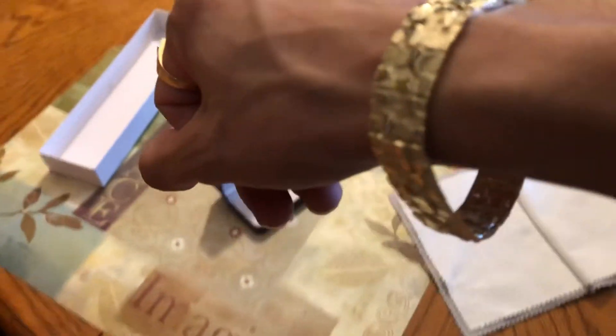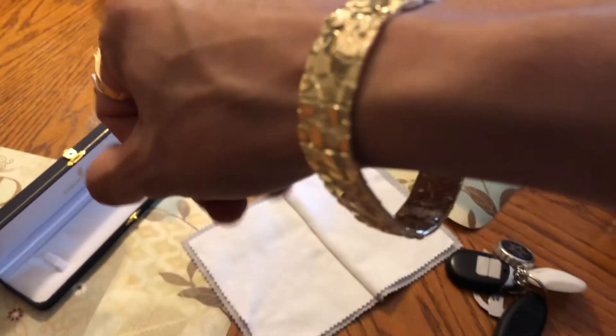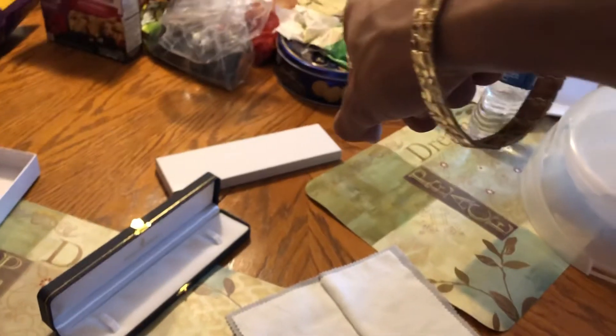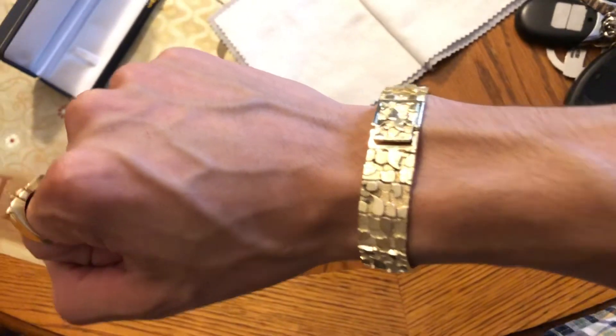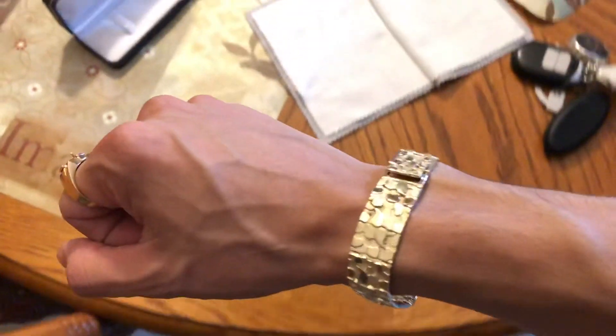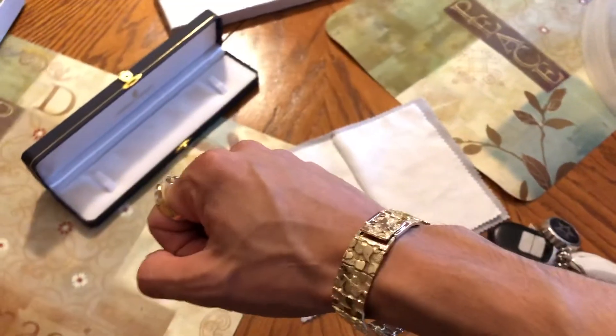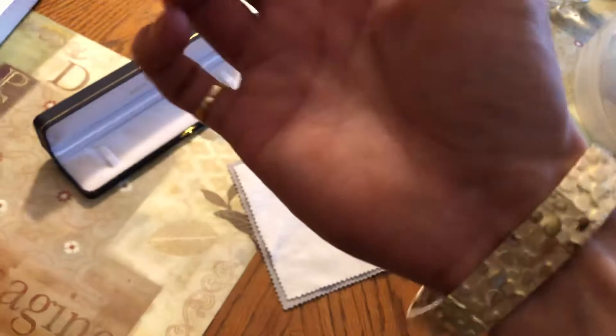I measured it beforehand just to be sure it was gonna fit, but it is a little loose. I can always get this resized — I'm actually gonna get it resized, take off a couple links, and it should fit me perfect. It is really nice. I purchased it and will probably purchase from them again in the future. If you're wondering about Sir Rolf Jewelry, there you go — it's nice.